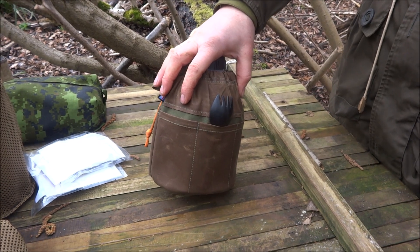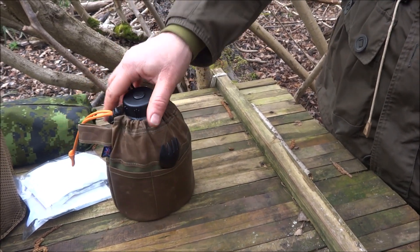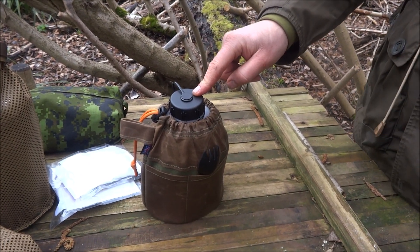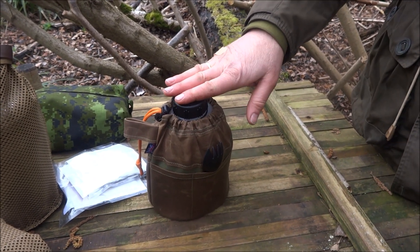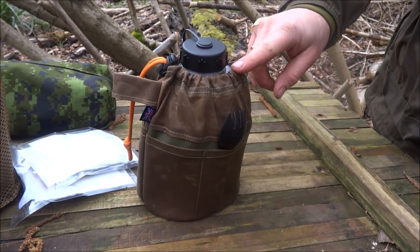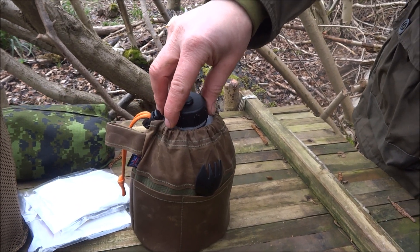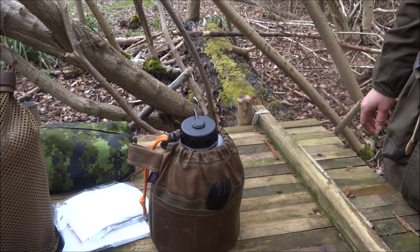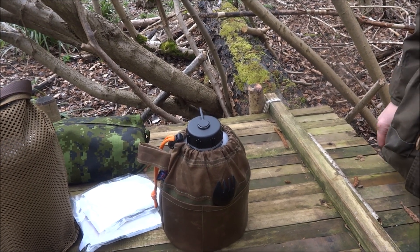It will hopefully be in the shop in the next week or two, once I've just finalized it. And it doesn't just fit the Osprey bottle and cup — it can also do the US military and the Heavy Cover canteen and stuff like that. They will vary slightly on height because they're not all identical, but it will do the lot really. Because if it fits this it'll fit anything else — these are big.